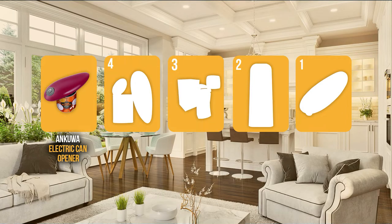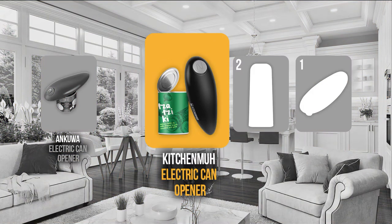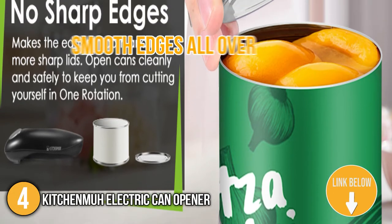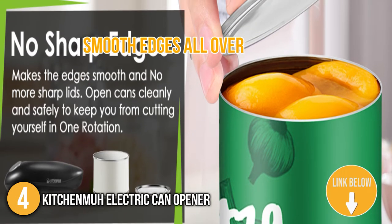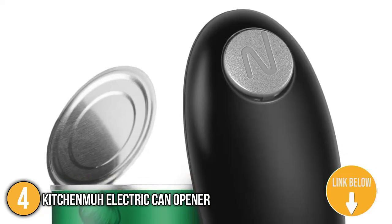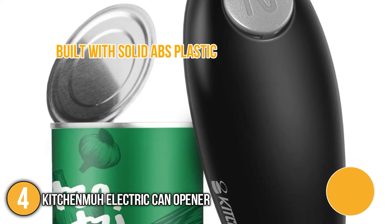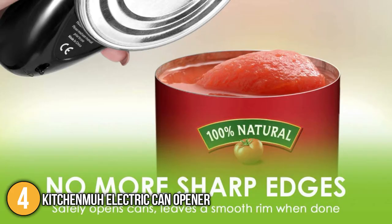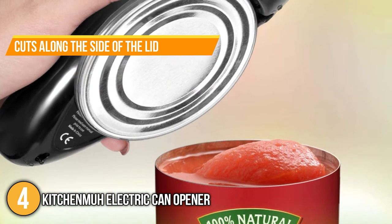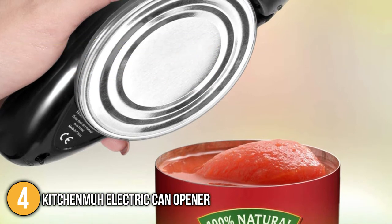The can opener coming in at number 4 on our list is the Kitchen Ma Electric Can Opener. Similar to our previous entry, this can opener has smooth edges all over, so you wouldn't have to worry about accidentally getting into contact with any sharp edge. The body is built with solid ABS plastic, and its cutter head is made of stainless steel. Our team likes to highlight that its blade cuts along the side of the lid and leaves no sharp edges, making it a lot safer than the traditional can opener.